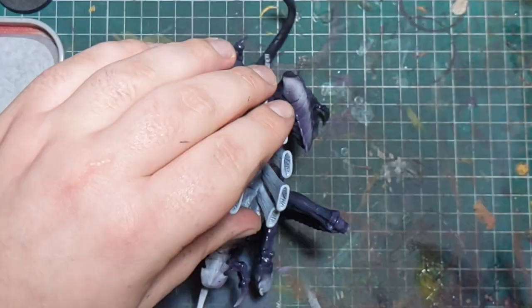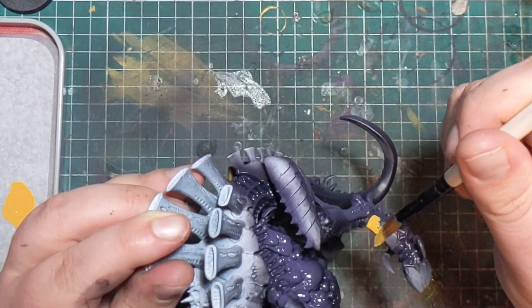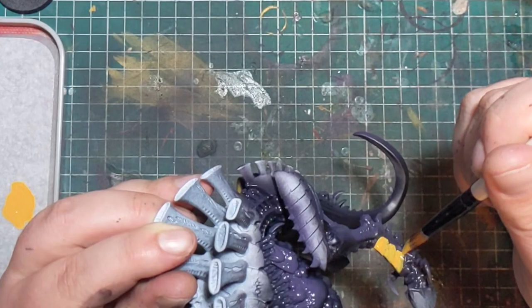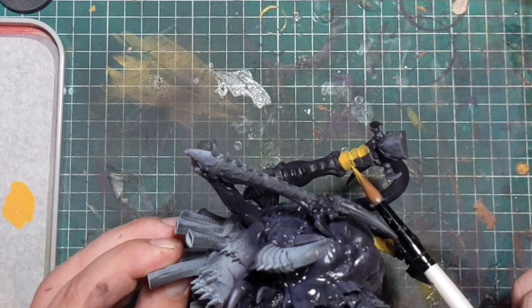An issue with doing multiple thin coats is the drying time — you don't really want to start the next layer whilst it's wet. This is why the technique is brilliant for assembly line painting. Doing a whole unit of Termagants, for example: do one carapace, two carapace — by the time you get to the twelfth, the first one is definitely going to be dry. Give them all their second coat, bish bash bosh, yellow is done.